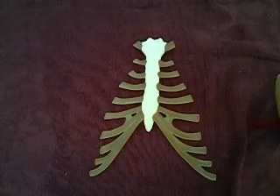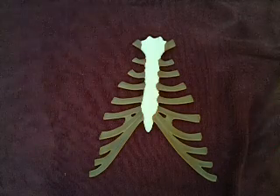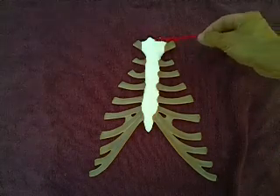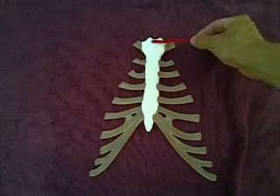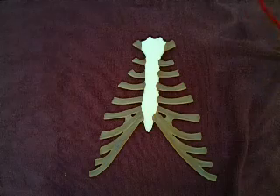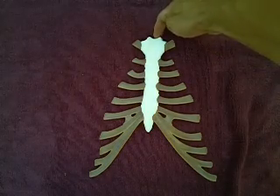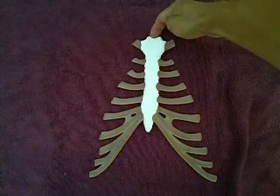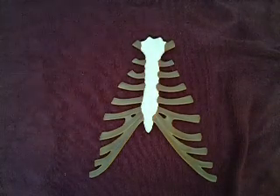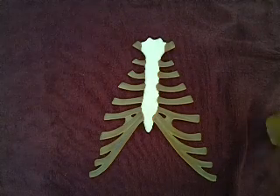Let's take a look at the sternum and the associated ribs. The sternum is made up of three separate bones that are more or less fused to each other as we get older. The most superior bone of the sternum is referred to as the manubrium. The only structure to mention from our lab list is this little notch at the top, referred to as the jugular notch, which is palpable — if you slide your finger down from your Adam's apple until you hit bone, your finger will rest in that notch.